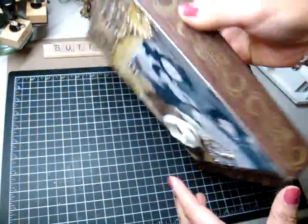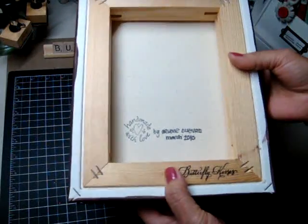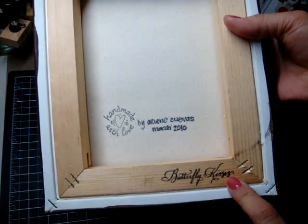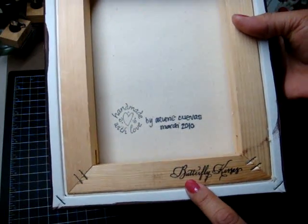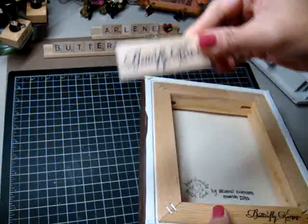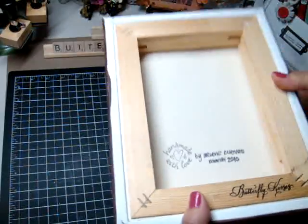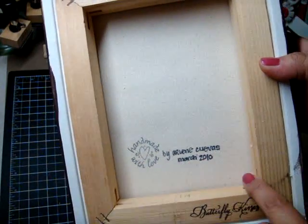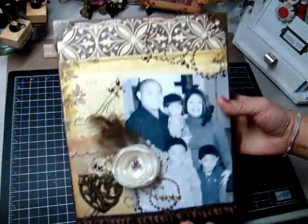Grandma can hang this on her wall instead of taking out a mini album from a drawer, so I thought it'd be perfect. And then here's my Butterfly Kisses stamp from Sarah — hi Sarah! I love my stamp, you guys. I keep it on my desk and I stamp all of my projects with it now. I love that. And then it just says 'handmade with love,' and it has my name. It says March 2010 — so there's my layout for Grandma.